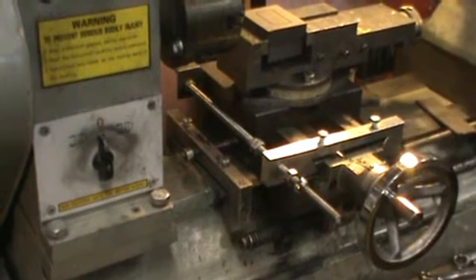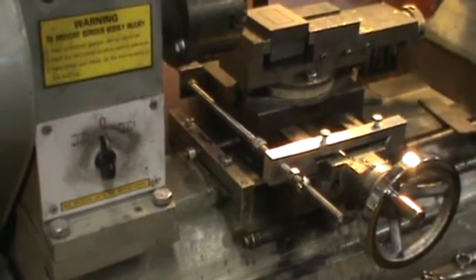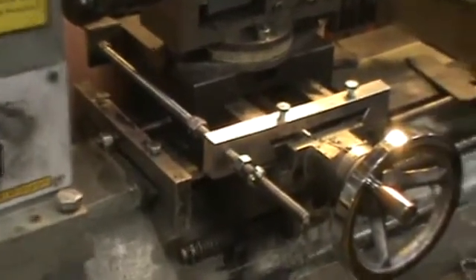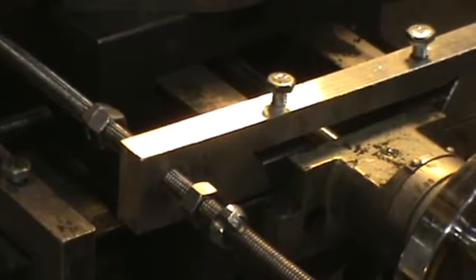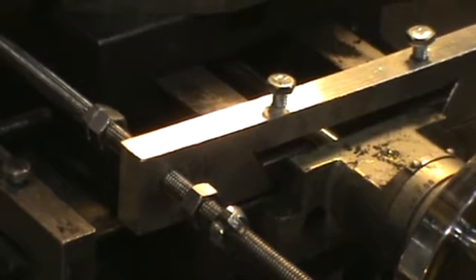The Y axis is this piece of all-thread with two nuts, and it clamps to the V-ways with a bracket that I built. The CNC will let me utilize about two and a half more inches of travel, so I'll be able to cut a little bigger mold.